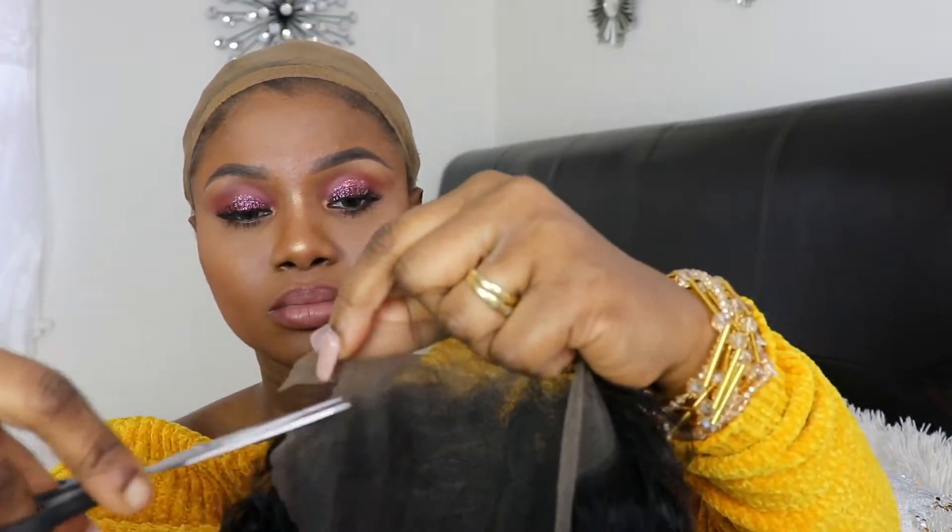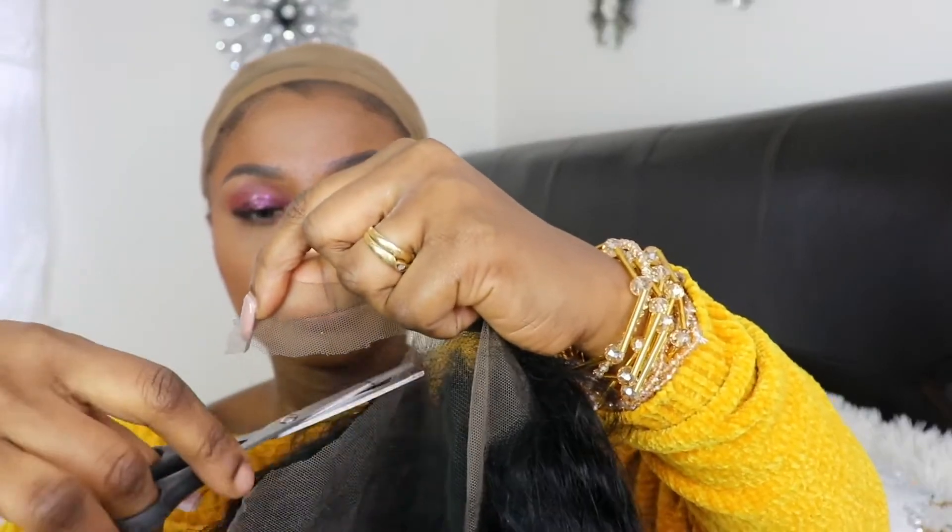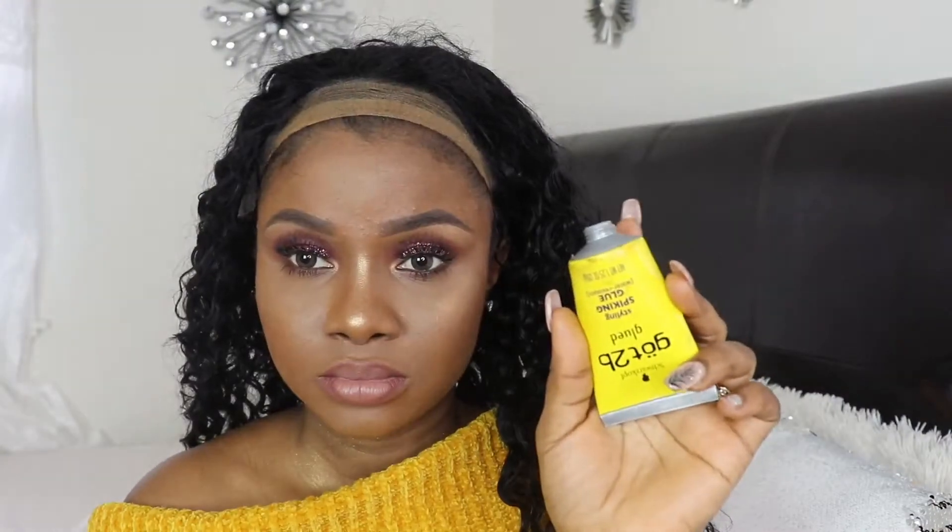I tried the wig on straight out of the box and the hair really does feel soft. This is how the wig looks right out of the box — I haven't done anything to the hair yet. Now I'm cutting the lace and then I'm going to apply my Got2b Glued to stick down the cap.